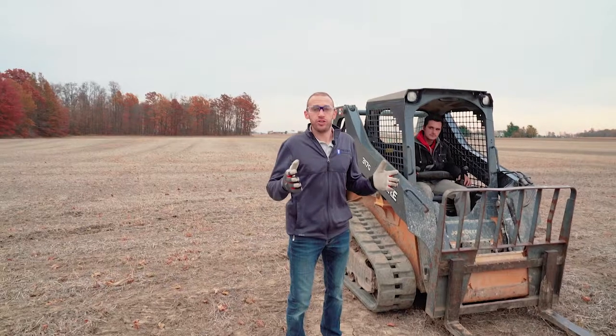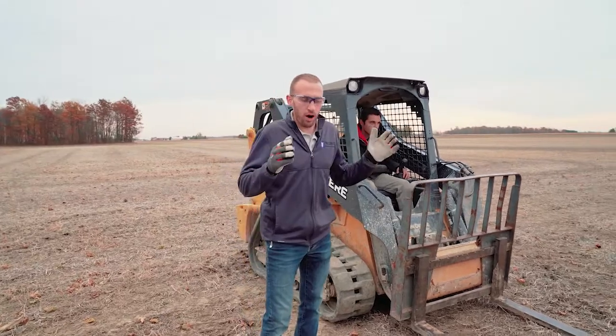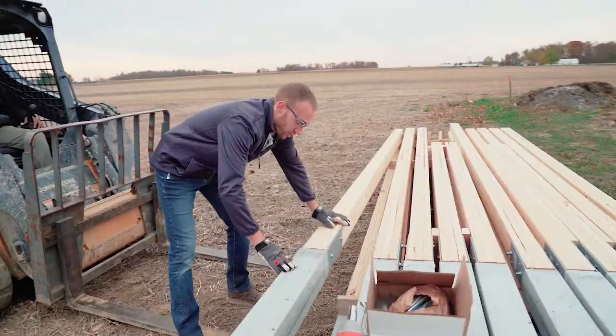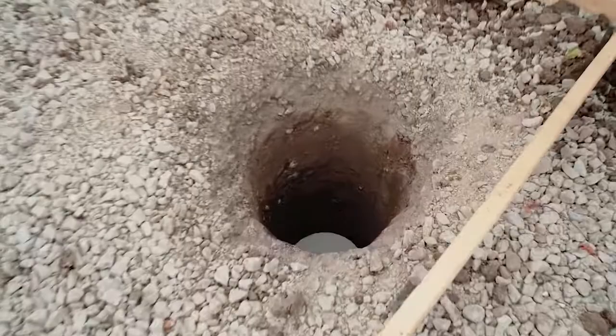We just finished drilling all our post holes for this project. We've got our footing pads in the ground and now we've got our Permacolumn ready to go. We've got our uplift anchors attached to the bottom, and our nail lamp is already attached to the Permacolumn. We're going to use a skid loader to haul it over the hole and we're ready to go. Our footing pad is already in the hole, so now we're ready to install a Permacolumn.